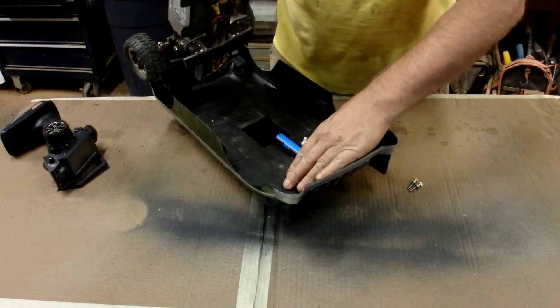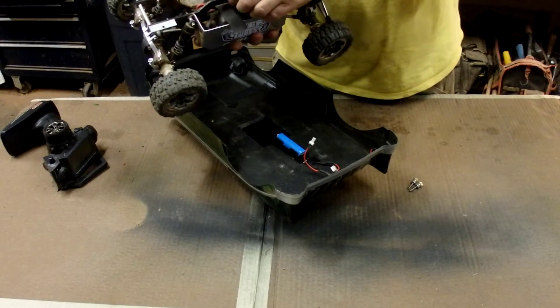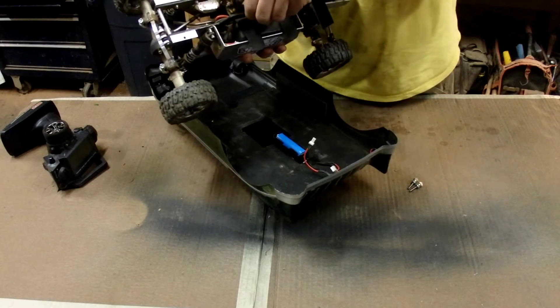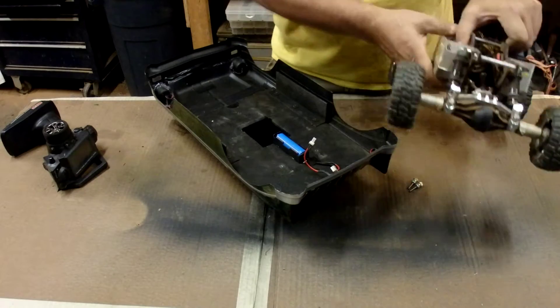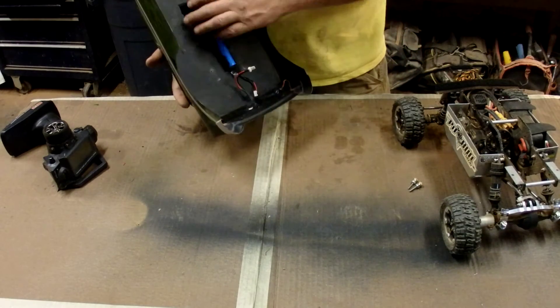To take it off, it just lifts out. The downside is that because I have this brace here for the plate chassis, I had to cut a hole in it — otherwise it could have been completely flat.